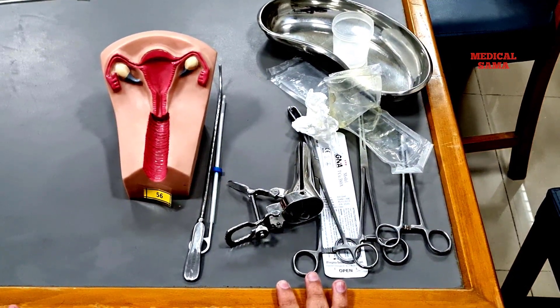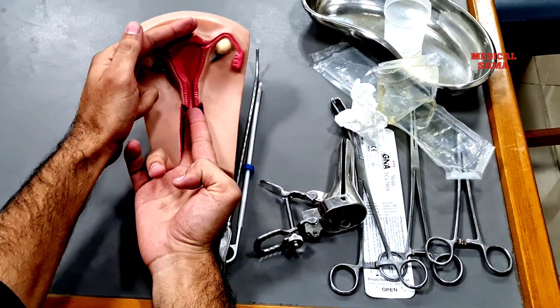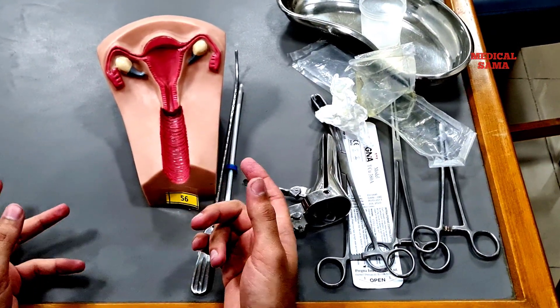Now first of all, you should perform a bimanual examination to check the position, size, and any abnormality — like adnexal mass or any growth in the vagina or adjacent to the vagina.